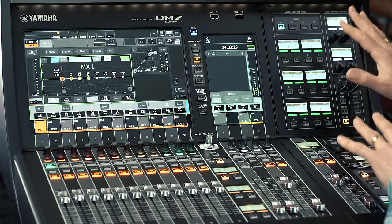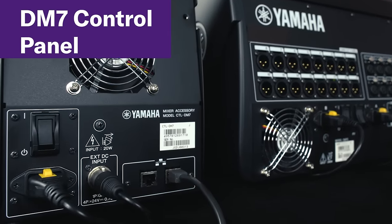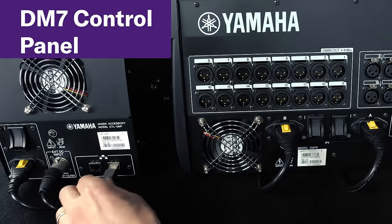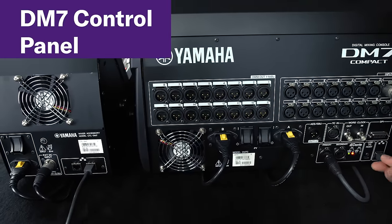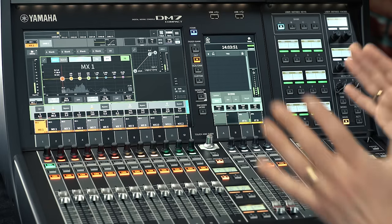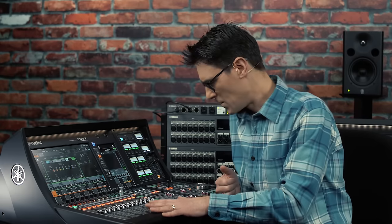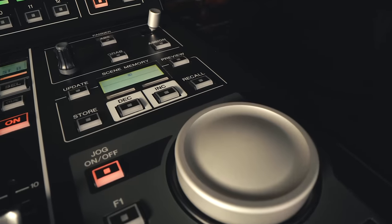Do note that the DM7 control panel doesn't have to remain attached. It can be positioned either side, or even remotely — it has its own power supply and IP network link to the main unit. With it removed, the DM7 Compact can be mounted in a 19-inch rack. If you're really struggling for space, you can option either DM7 console without the control panel, though in most cases I think it's going to enhance usability and productivity by specifying it.